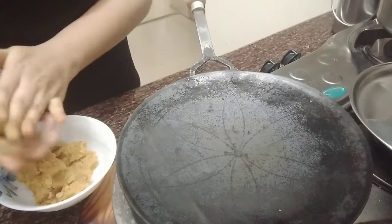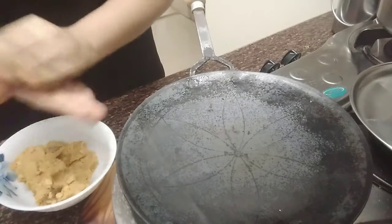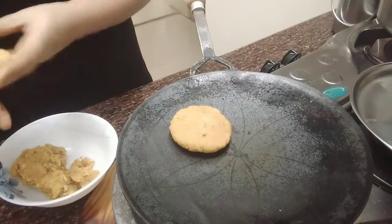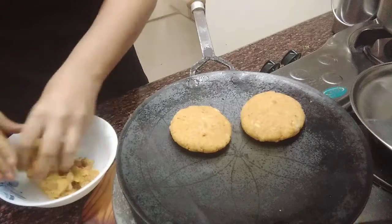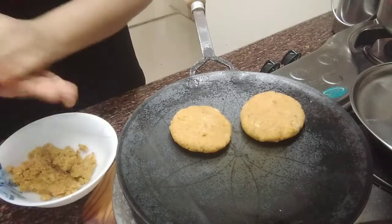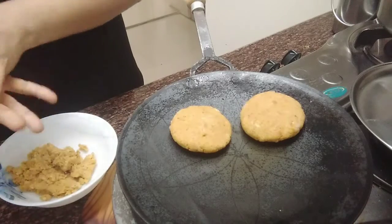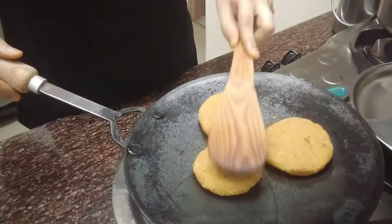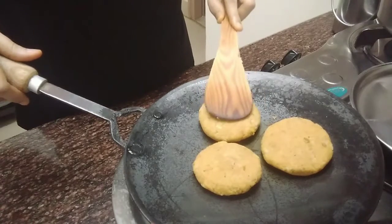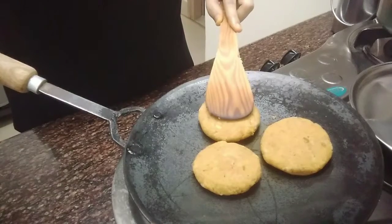For patties, divide into equal portions and shape them into medium sized patties. Grease the tawa with oil and place the patties in it. Cook turning sides till golden and crisp from both sides.